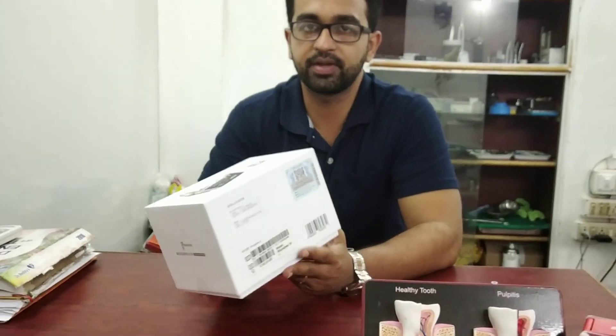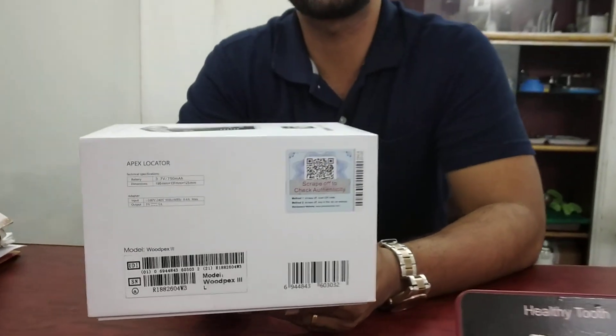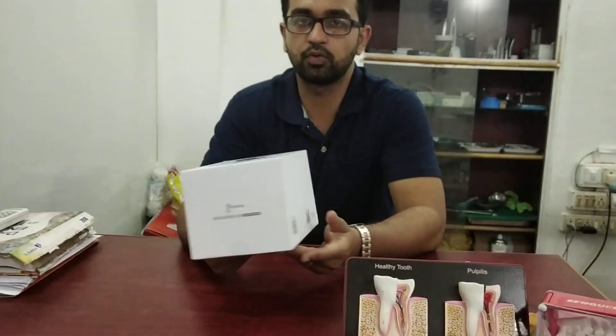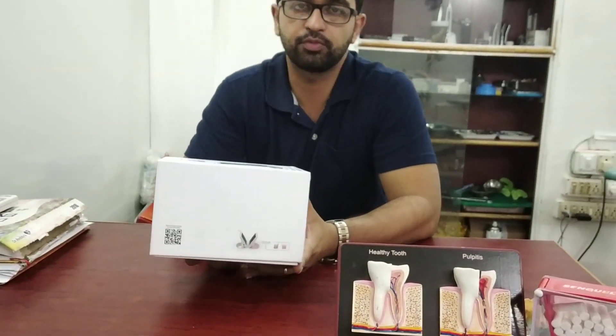Here is a scratch card which you can use to verify the authenticity by scratch. And here is a scan code where you can scan using your mobile.